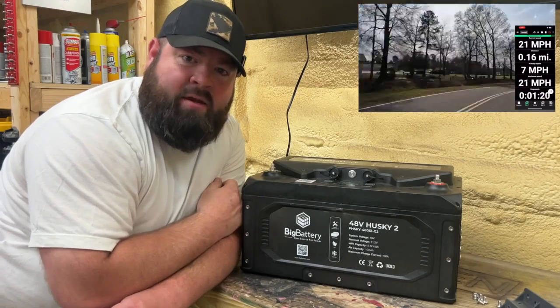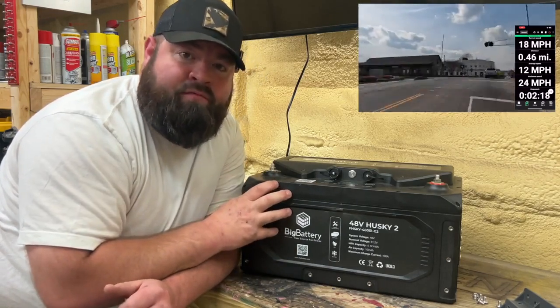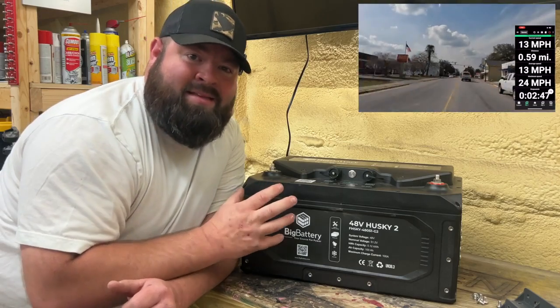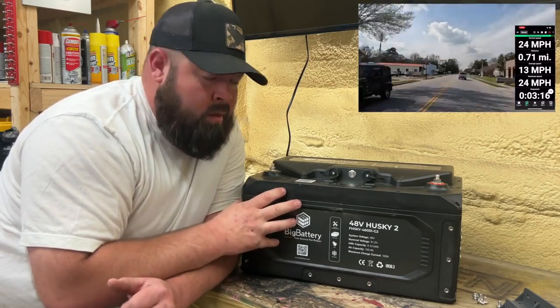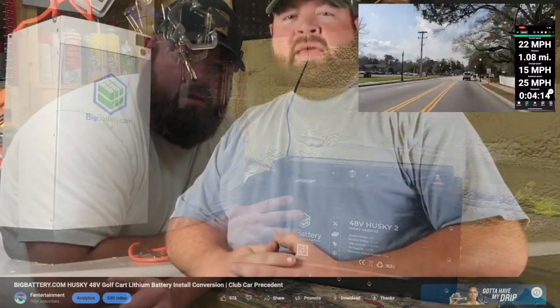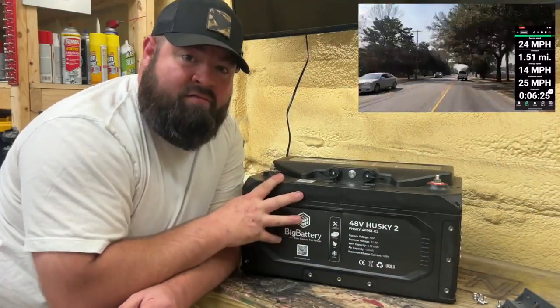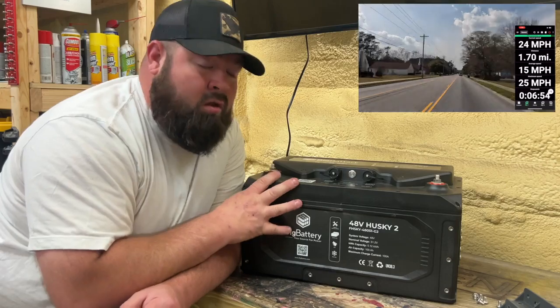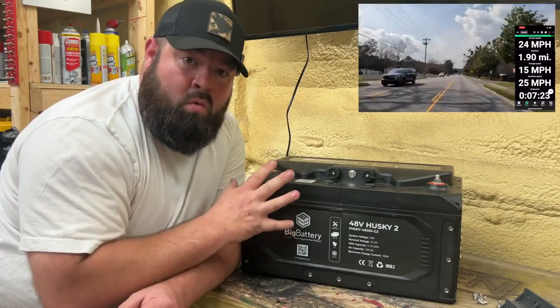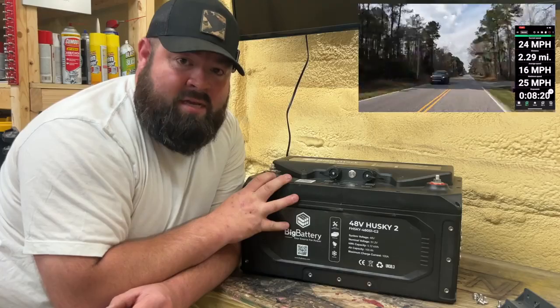What's going on guys? Welcome back to the channel. On today's video, we're going to go over the new lithium iron phosphate battery from bigbattery.com — this is the Husky 2. A few years ago I did a video review and range test of the Husky 1, which was probably my favorite battery from bigbattery.com till today. This new and improved Husky 2 has a lot of features we're going to cover. We're going to get it installed in our Club Car President and also do a range test.